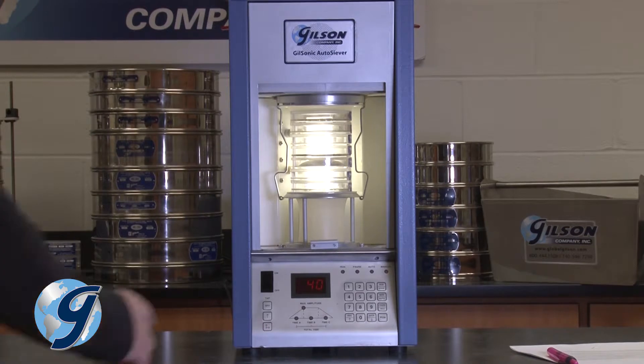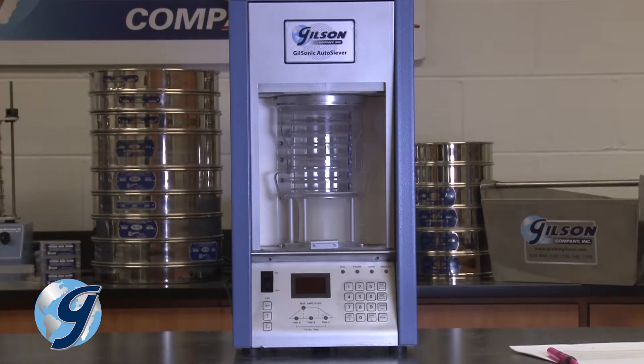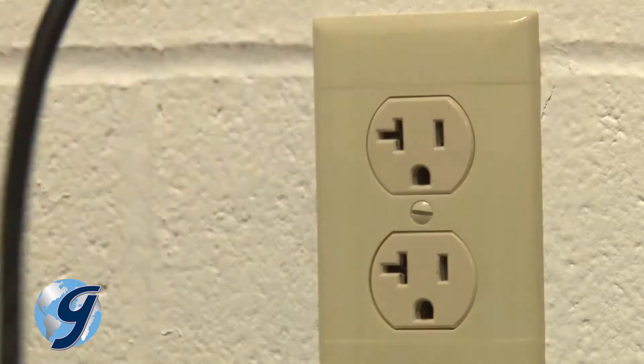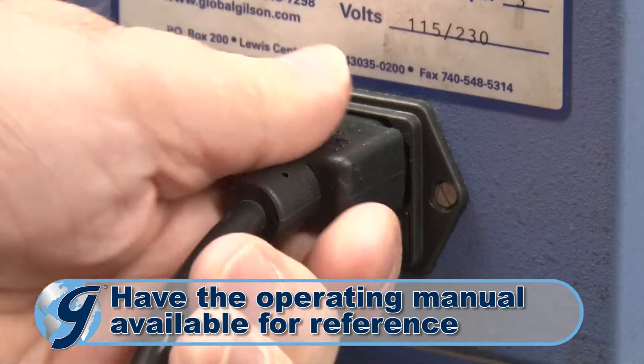To replace the speaker in your GA-6, you first disconnect the power to the unit by unplugging and then removing the power cord from the rear of the unit.